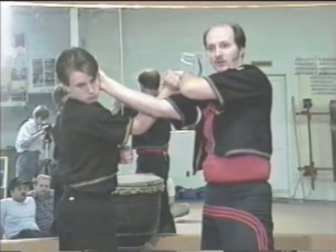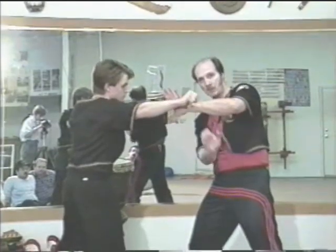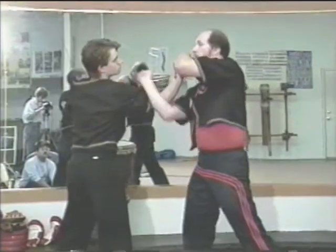One, two, three. Once again — the entry. One. Trap. Two. Bing. There it is. Three.